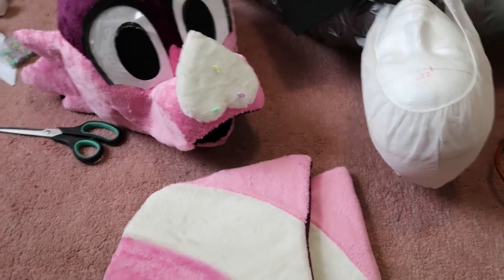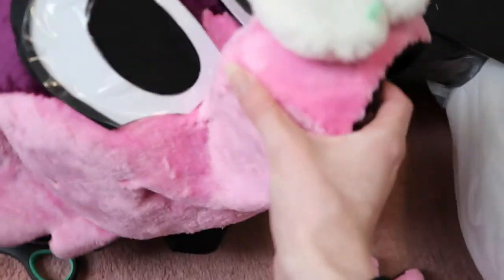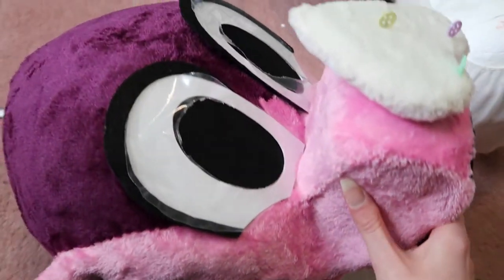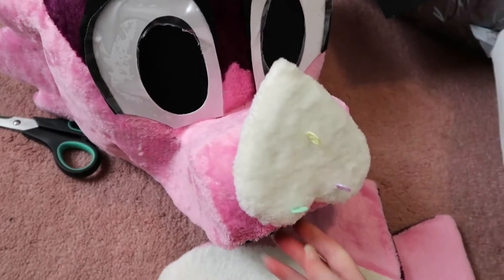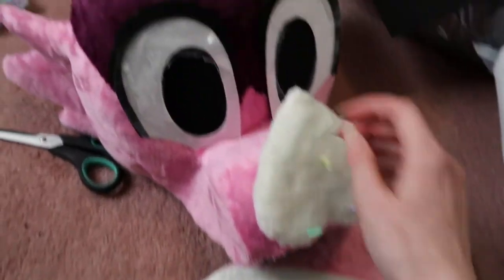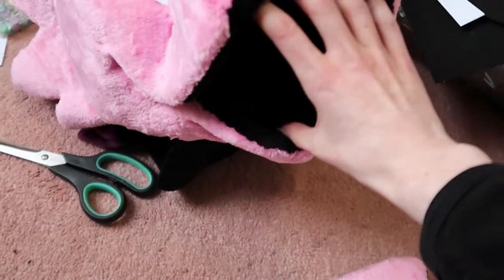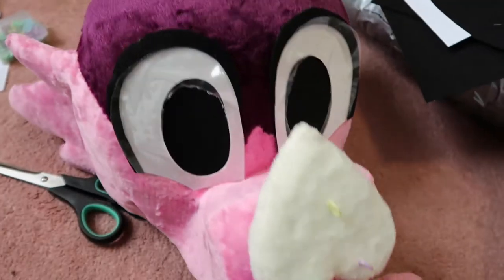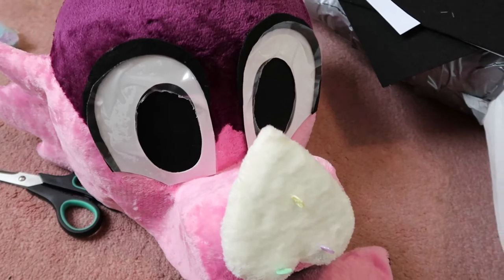The floor is an absolute mess right now, but I have stuck the eyes on the fursuit. We've got the protective plastic on there just to make sure they don't get scratched. But today I think we are going to work on attaching the ears, eyebrows, maybe some stripes, and the teeth and the tongue. I'm not gonna get onto the neck today. I might not even finish all of the stuff I want to today, so we'll see.